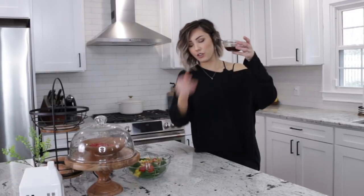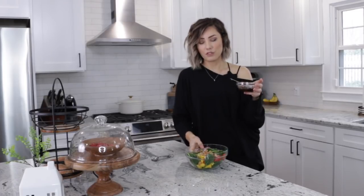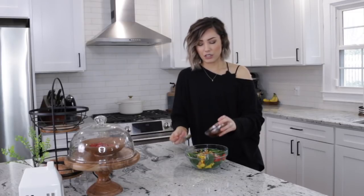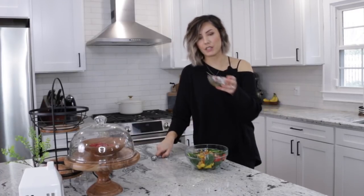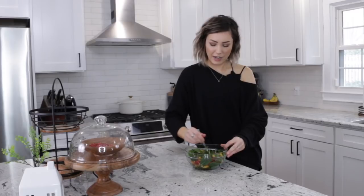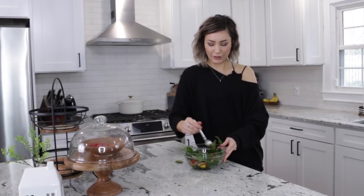Take your cute little bowl — will I eat all of this? Yeah, probably. Don't judge me. We're just going to dump the dressing on top of the salad like so, put the bowl in the sink, and take a fork to mix everything around.